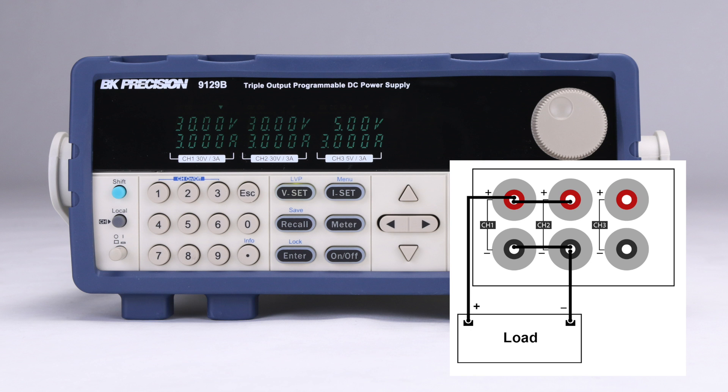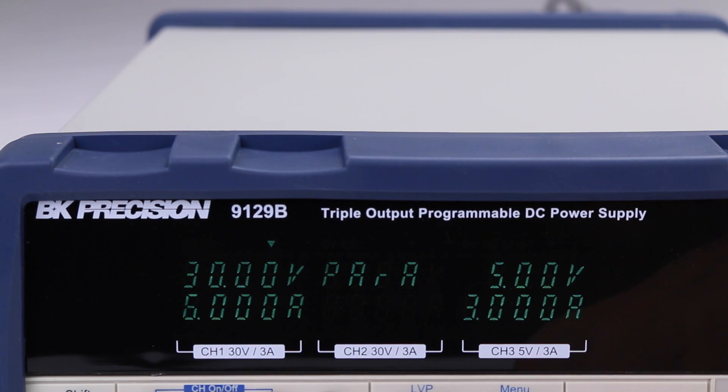The power supply can also be wired in parallel to increase the current. This will result in a maximum voltage of 30 volts and an increased current capacity of 6 amps. The parallel metering mode makes it easy to set values and monitor both voltage and current.